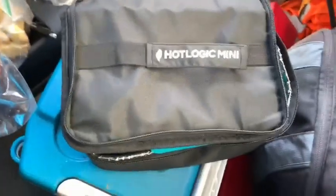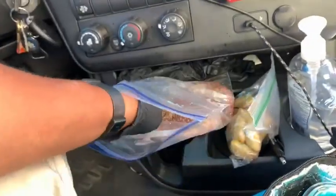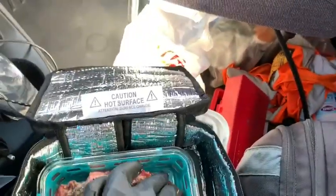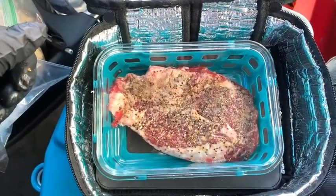Alright, here it is — the hot loaded mini food warmer, here in my truck. As you can see, I have a day cab, I don't have a sleeper, so I don't have space. I'm cooking some steak. I got my steak which fits in here nice, so I'm gonna cook it up. It's currently 10:29, and I'll give it about two hours to see what happens.